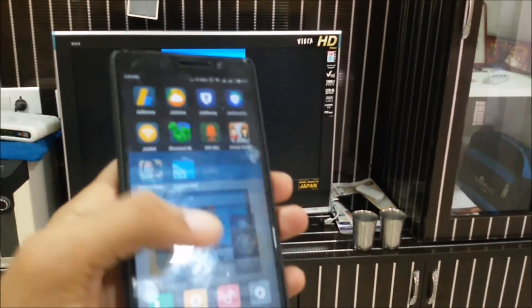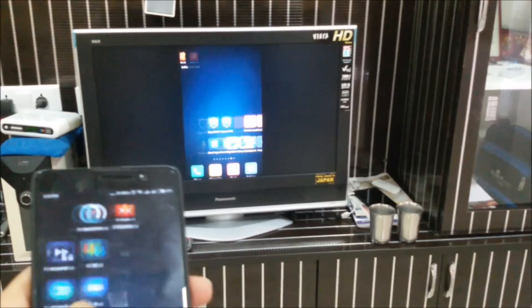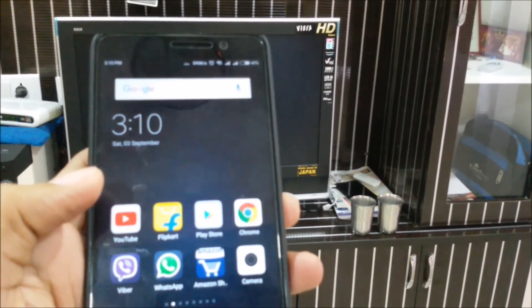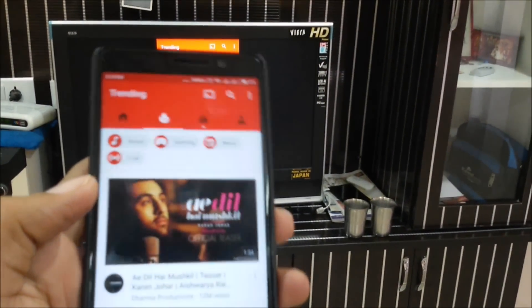Can we use Chromecast without a Wi-Fi router? Not only to mirror the device but also to use all the Chromecast-enabled devices? Well, the answer is yes. Let's find out how.